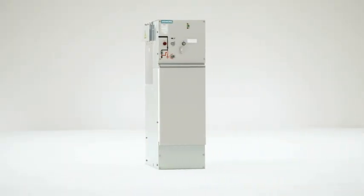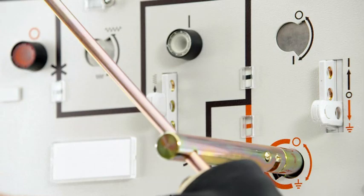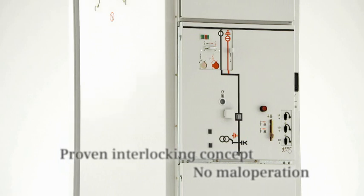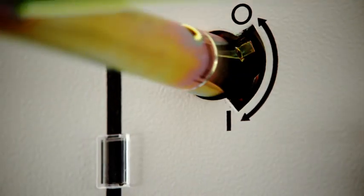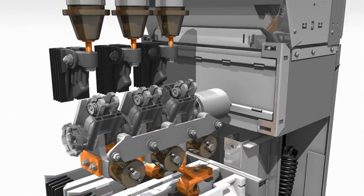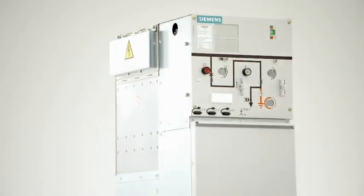Behind the gas-insulated medium-voltage switchgear by Siemens stands an operational concept thoroughly thought out in every detail, since the equipment has been designed to guarantee the highest level of personal safety. Even under difficult conditions, the superior technology with its circuit breaker and three-position switch masters all the requirements for every switching procedure.